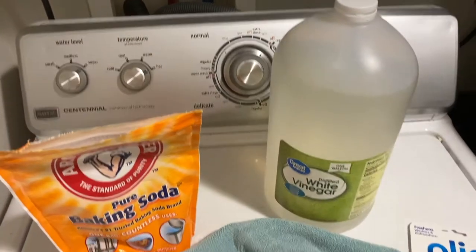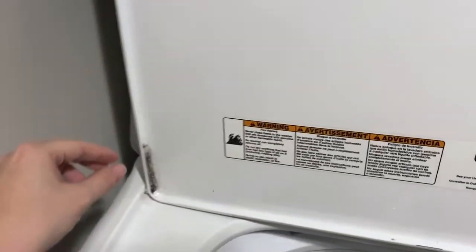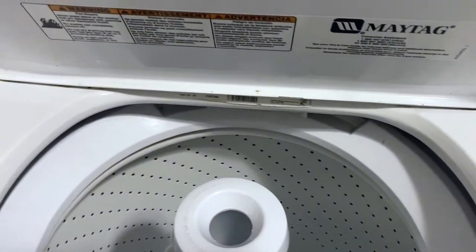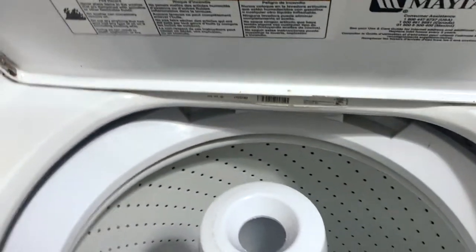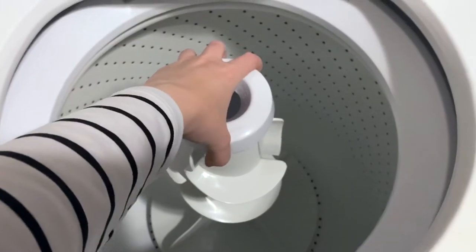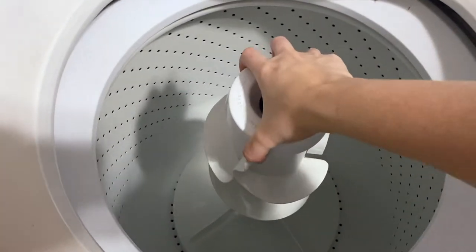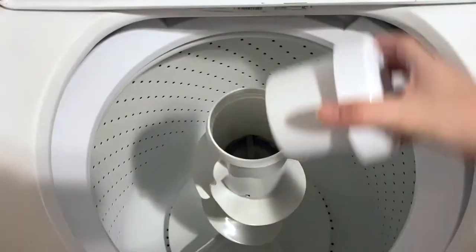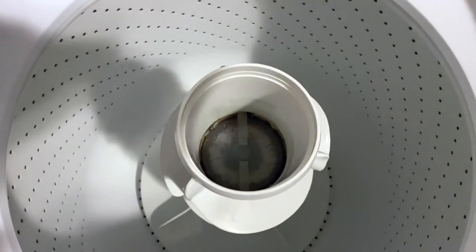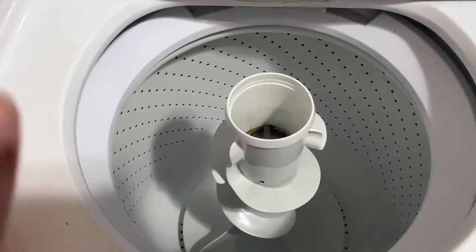I'm going to open this baby up and show you what we're going to do. Opening up the washing machine, you will see there are definitely spots that are really really gross — all of that down there is nasty. The first thing we are going to do is remove the fabric softener dispenser, pop it right off, wash it in the sink with some dish soap, and clean out the area underneath it to get rid of all these hard water stains and gunk.